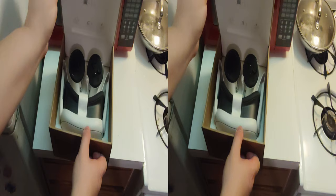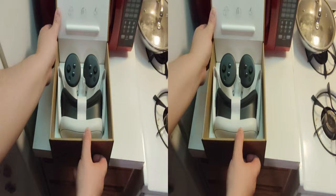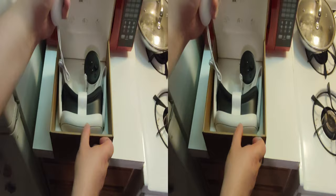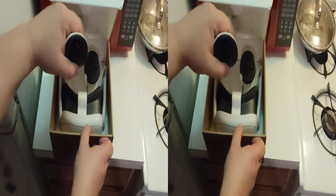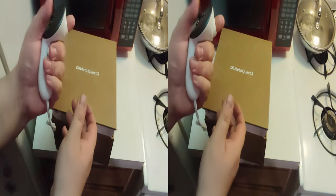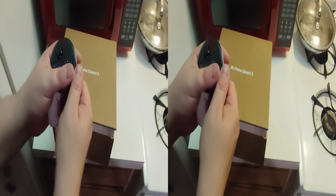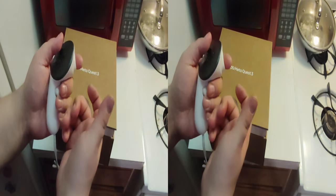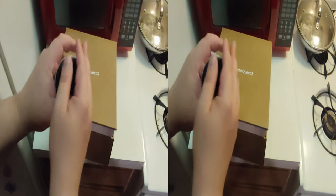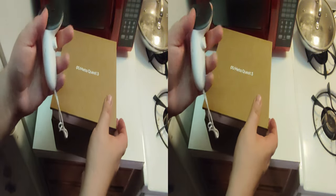Here we have the headset now, and the controllers, which I'm already familiar with. These are definitely better than the Quest 2 controllers — without the ring. The only thing is I've heard people say they experience worse tracking in things like Beat Saber, which I don't play. So for me, these are better because I don't bang the rings together.